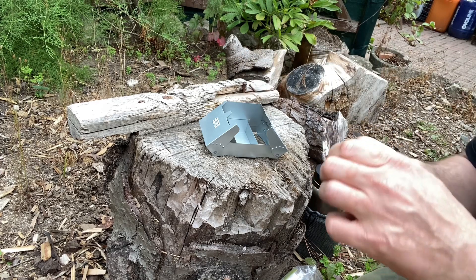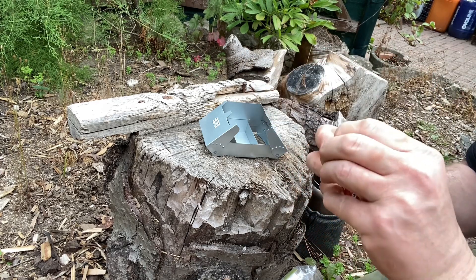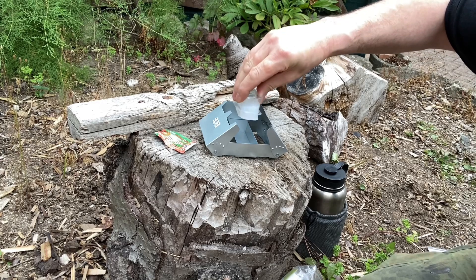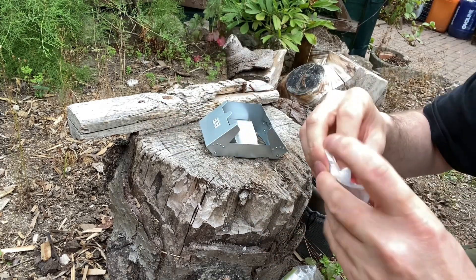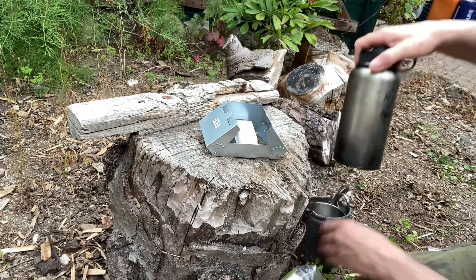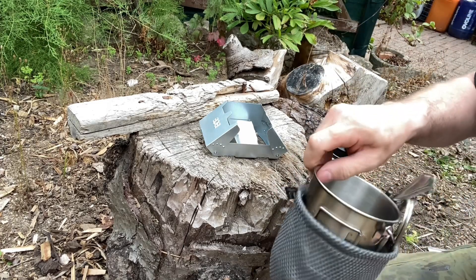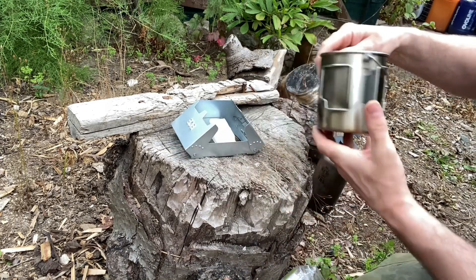I'm going to open up one of these Fire Dragon gel pods here, take the foil lid off, and squeeze out the gel from the plastic carton — remembering to take all your rubbish home with you, guys and lasses. We're going to bring on the TBS cook system here and just have a quick brew; nothing flash or fancy, I'm just demonstrating the actual stove.